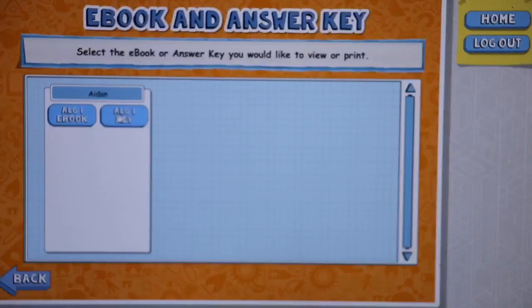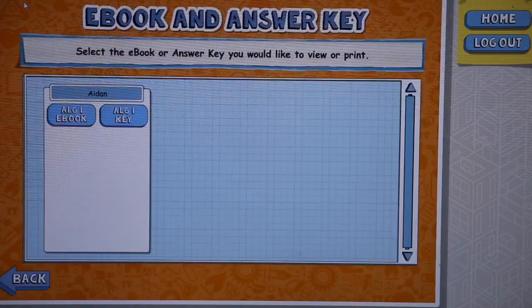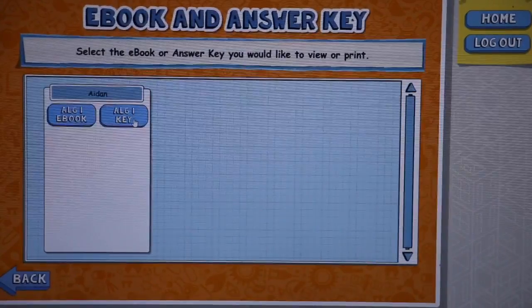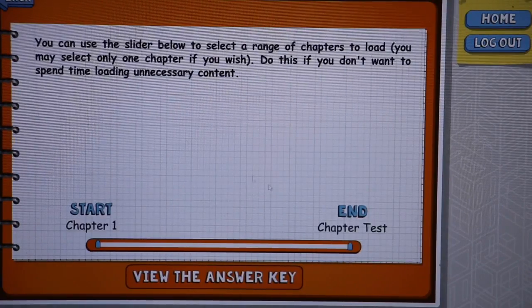Just like in the student view, you can see the ebook of all the lessons. But on the parent side, you also have your answer key — for both the lessons and the tests. I think that's really great.